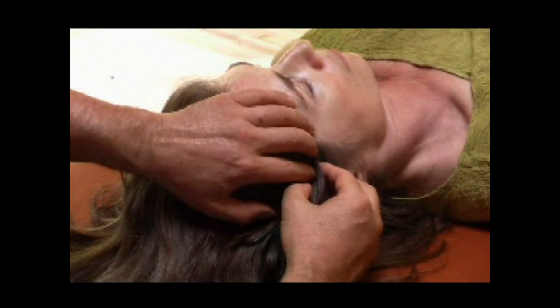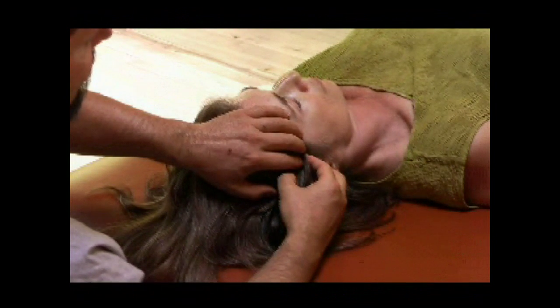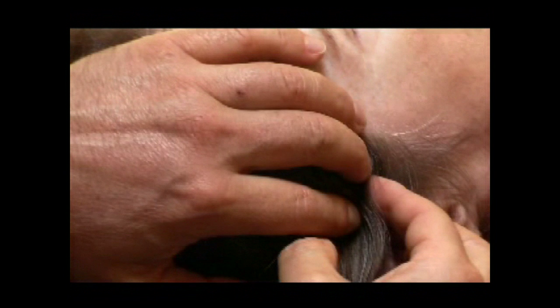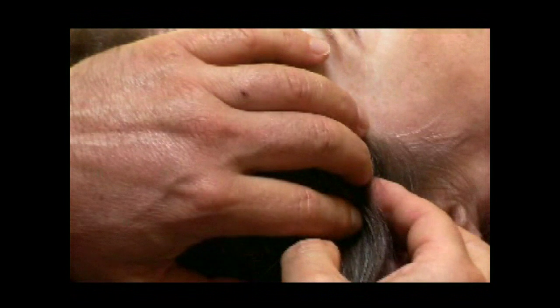If I go on the hippocampus and medial to it, I find the dente gyrus. Right there, there's a little tension. Going right inside, I'm going to find a little shaking. Do you feel a little shaking? So exaggerate that shaking and amplify it. And there's a little twist that will release under my fingers — usually it affects the whole body.